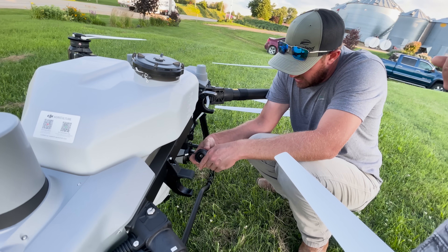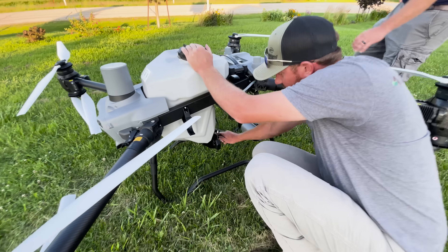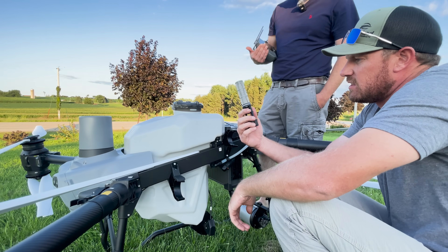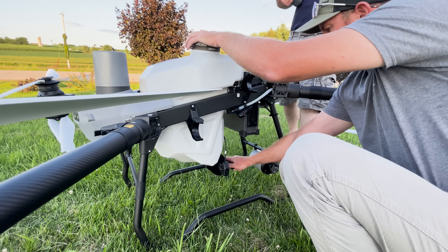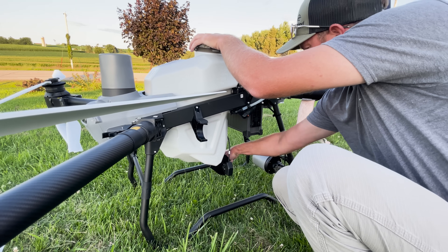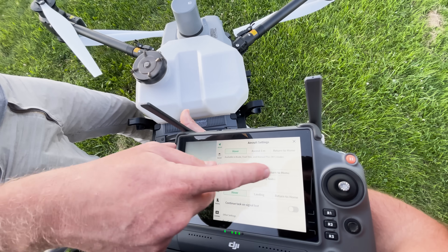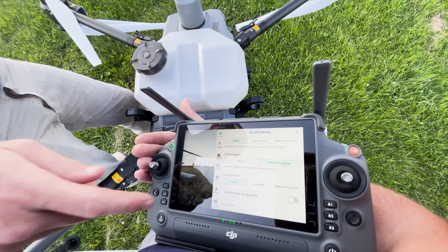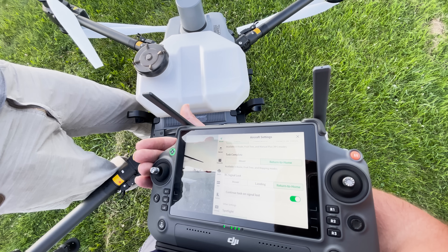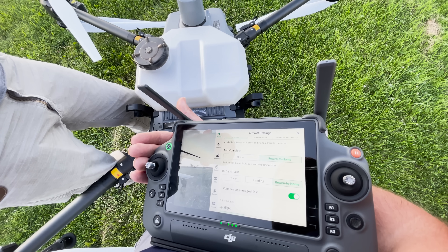You can visually inspect the impeller if you have issues. Make sure that gasket through the whole ring is fine. You can clean it if you need to — make sure it's not gummed up. That's the easiest way to empty the tank at the end when you're cleaning it out and switching between products. Now for the other settings: when the task is complete, I want it to return home — I don't want it to just hover in the field. If I lose signal, return to home but finish the job, so I want it to keep spraying. If I lose remote control signal, I don't care about that in the moment, but when it's done, I do want it to come back to home.